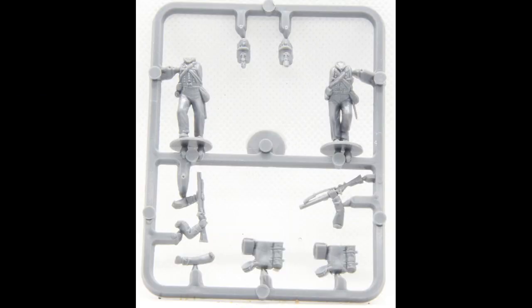Hi, I'm James and welcome to the latest review which is looking at 28mm rifle figures in plastic. I'm going to start with looking at the Perry figures, which came out in 2009 and are included as part of the British Infantry box set they do, although I just bought the sprues separately as I wanted a few rifle figures.